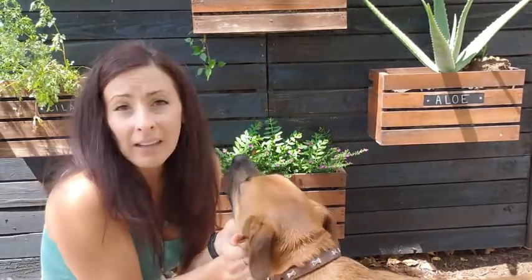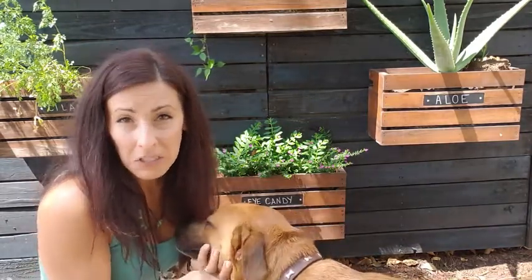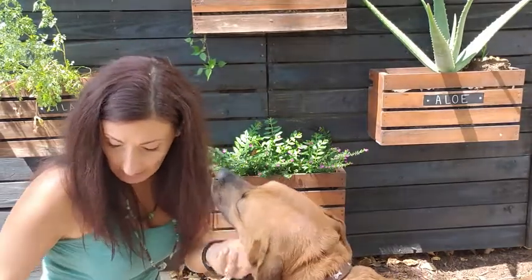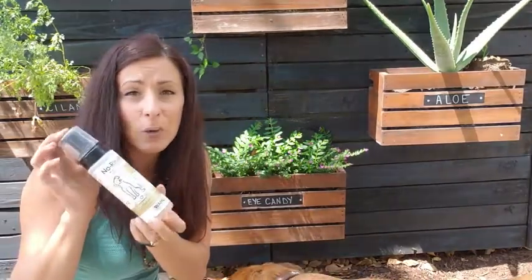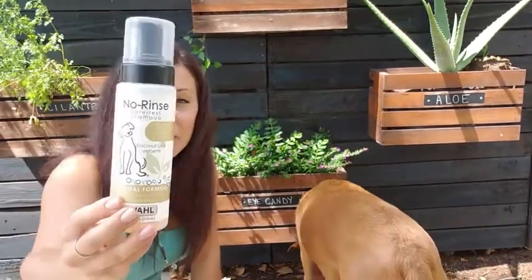It is like cologne for dogs. If you have someone stopping by and you don't want your house to smell like dog, you want him to smell fresh and clean, it takes like two minutes. It's so easy. This is my favorite dog product so far — I really recommend you give it a try. But that's just our point of view.